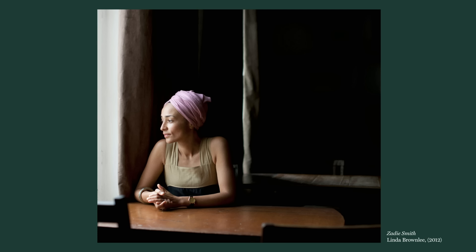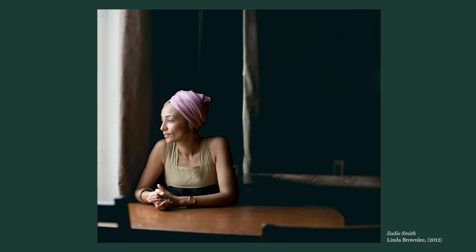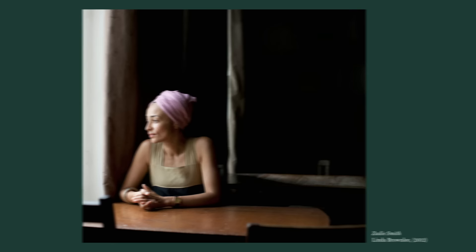This portrait of Zadie Smith by Linda Brownlee achieves chiaroscuro using only the available light in the room. She positions her as a small figure surrounded by this large expanse of darkness. This really adds to the slightly pensive expression she has on her face. This image has a sense of isolation, similar to that which was so characteristic of Edward Hopper's work.